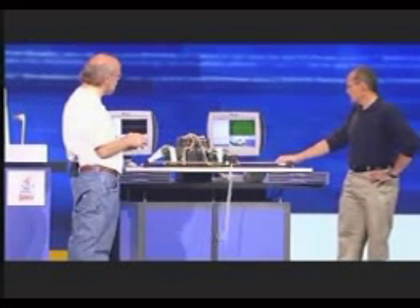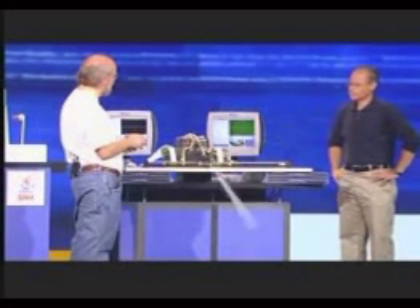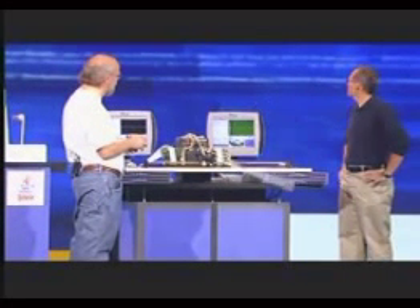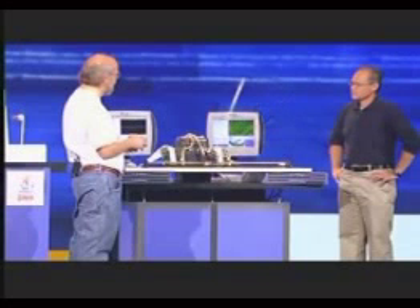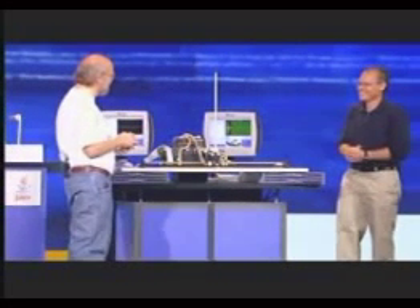There are two modes: there's the swing up and the balance mode. I'm just going to hit the start button and we'll see this thing swing up.